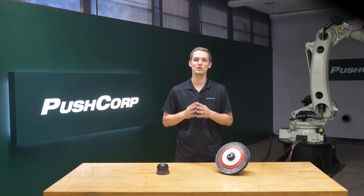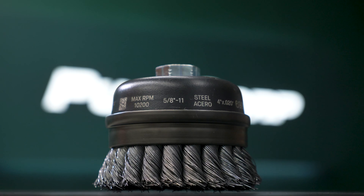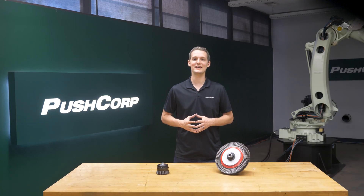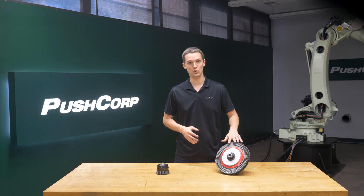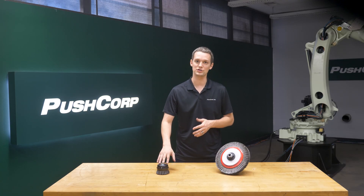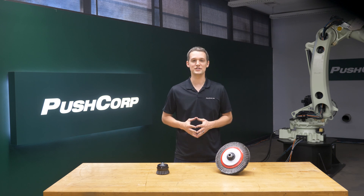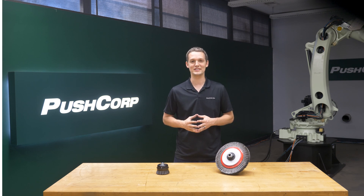The current manual process utilizes a wire cut brush, which works well with hand tools. To take advantage of the robot's rigidity and repeatability, we switched to a wire wheel. Increasing RPMs and force tends to spread out the wires of the cut brush, reducing its cutting action. The wheel holds its shape and allowed us to get a more aggressive cut.